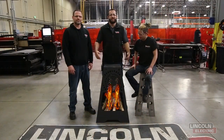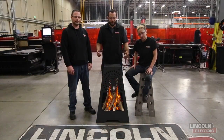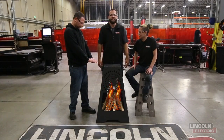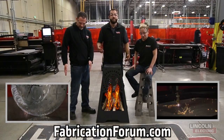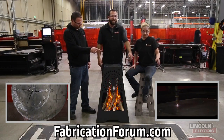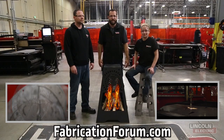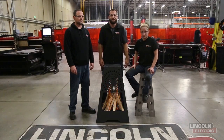Thanks so much for watching this week's episode of Design Cut Build. We thoroughly enjoyed building this fire pit for you and I think it'll be a big hit in your backyard or wherever you want to put it. To watch last week's video, click over by Chad. To subscribe to our YouTube channel, click over by Sammy. And as always you can find this build project and many others on fabricationforum.com under the DIY section. We'll see you next time.